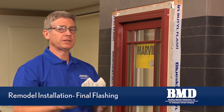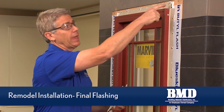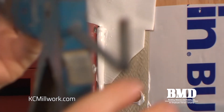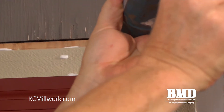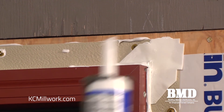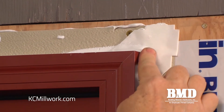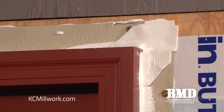In the installation package that was taped to the glass, Marvin provides foam corner gaskets to be installed at all four corners of a nail fin window. We apply a bead of sealant at the corner gaskets three inches in both directions where the corner gasket keys into the nail fin, which will ensure a more watertight joint at these corners. It's a good idea to use your finger and create a filleted caulk bead to help that be sealed.